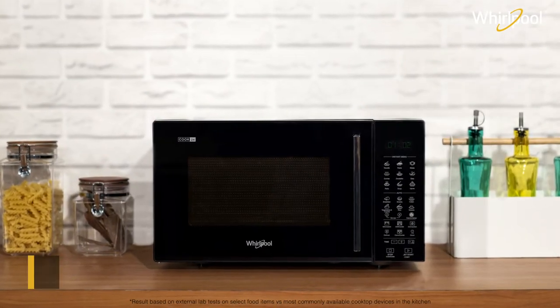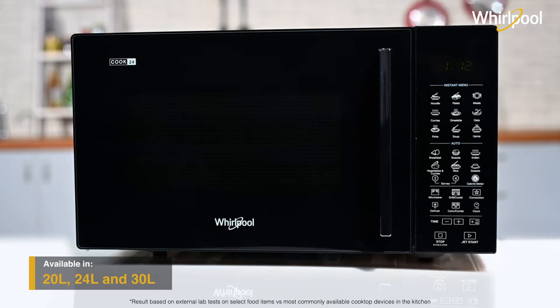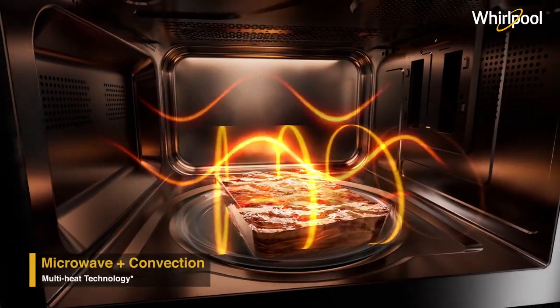Cook like a pro with MagiCook's convention range of microwaves. Here's an elegant and easy-to-use all-in-one convention microwave with multi-heat technology. It helps you cook a variety of dishes with up to 7 different heat modes.